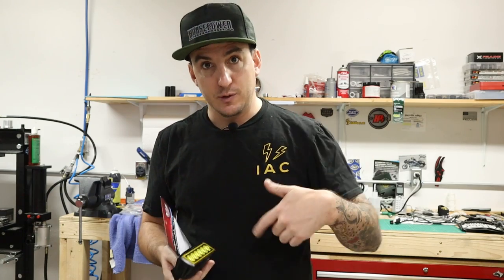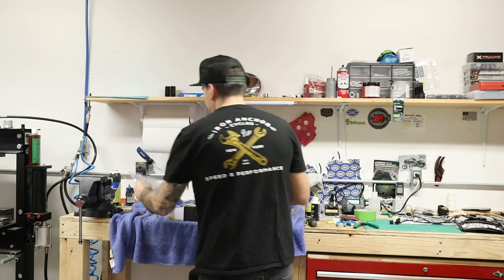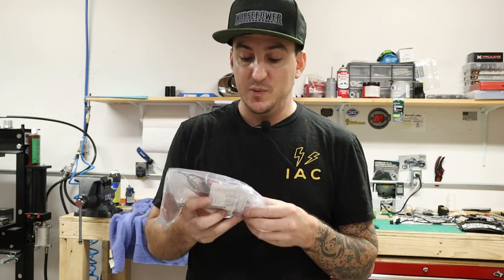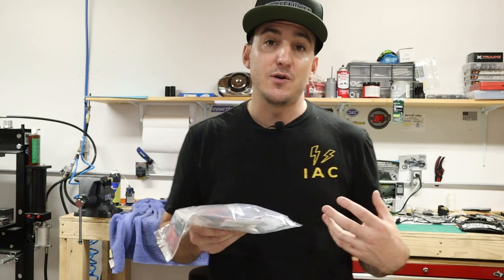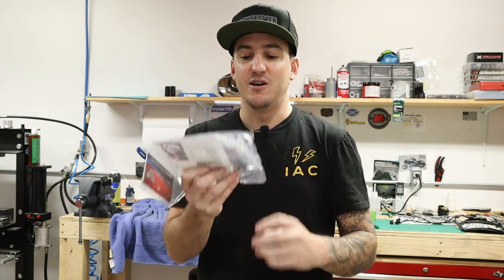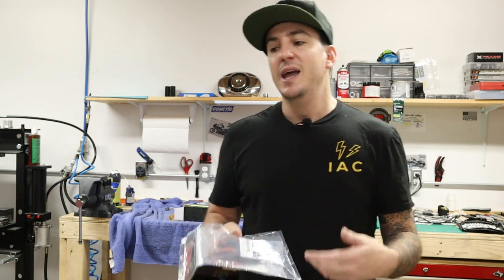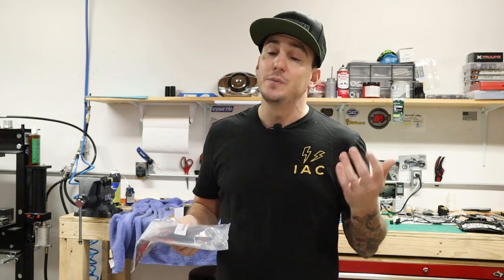We'll have the links to all these products in the description below the video so you can check them out. Custom Dynamics also has a wiring harness that, at least on the light side, is plug and play — that's what that little connector is going to be for. Basically what you're going to do with this is connect it into a power source on your bike, and then it's got a little switch. So if you want to be able to turn this on anytime, you can run this harness — you just need to find a place to mount the switch, which requires a little bit more wiring. I think just tapping into the headlight circuit is probably the easiest and cleanest way to do it, so that's what we're going to do.